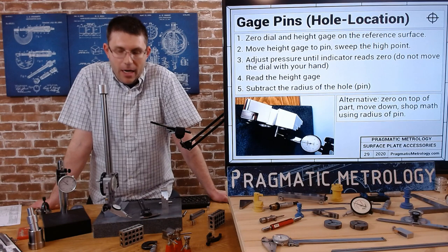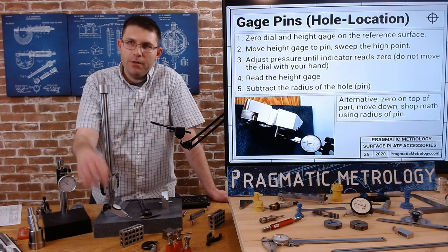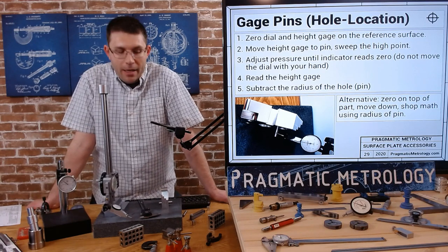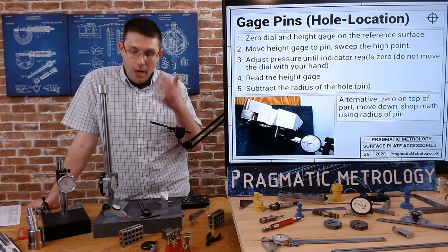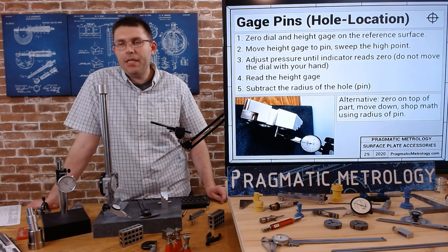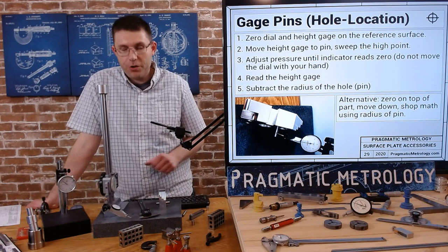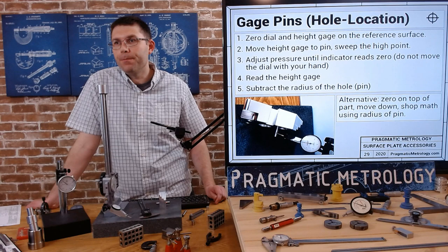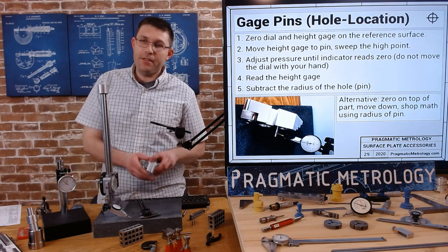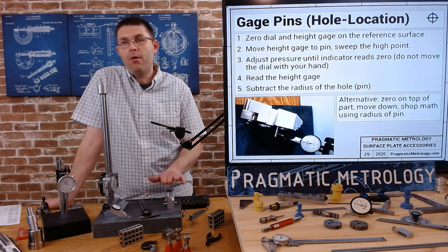Adjust your pressure until the indicator reads zero and do not readjust it with your hand at this point. Read the height gauge and subtract the radius of the pin. I like this method - I use it as law, that's why I'm showing it to you. When you have good holes it's a very easy way. Sweeping the pin is a lot easier than sweeping the hole. You avoid all that chatter and you just get the full diameter of the pin.